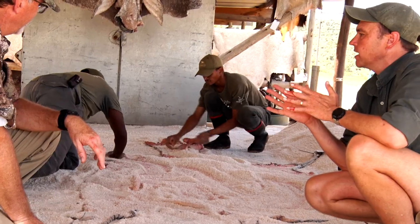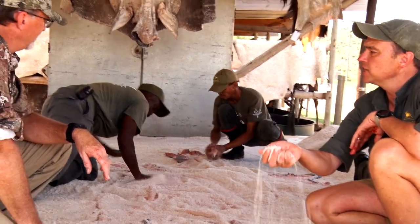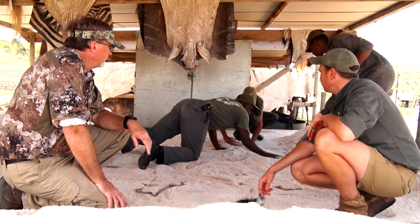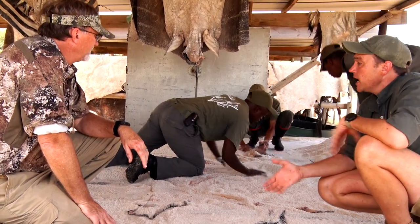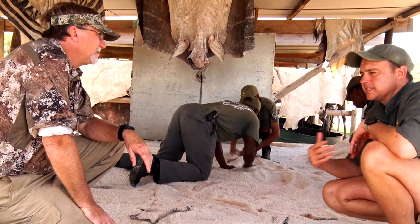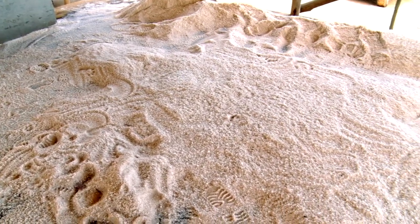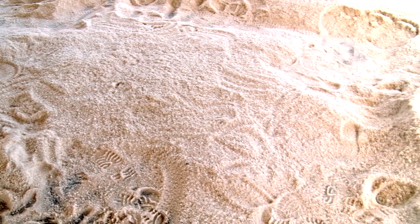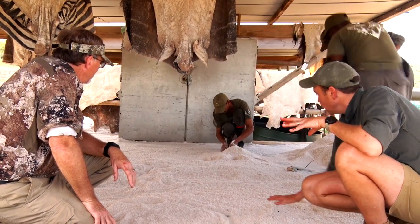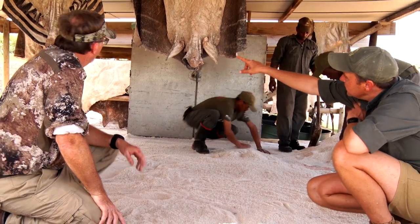These guys are doing what we call rubbing in the salt — we're rubbing every single inch of this and then covering it. We change our salt about twice a month. The guys here have a very good feeling for it; most of them have been at it for 30 to 40 years with us. I give them free access to use as much salt as they need. In a season like this it's nothing for me to use up to 750 to a thousand bags of salt — this is protecting the memories, the lifelong memories, in many cases across generations.